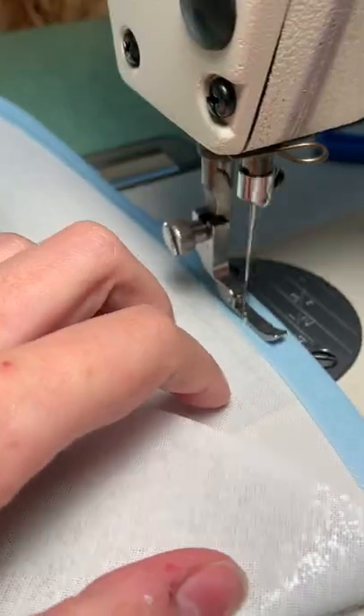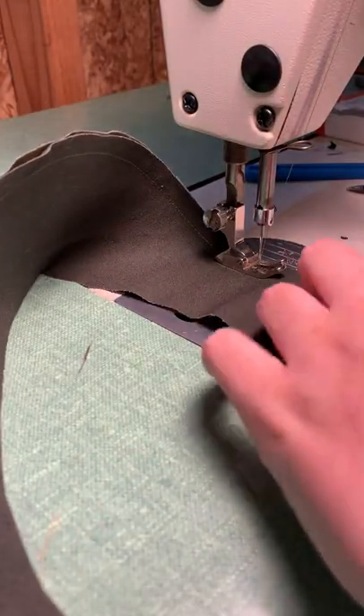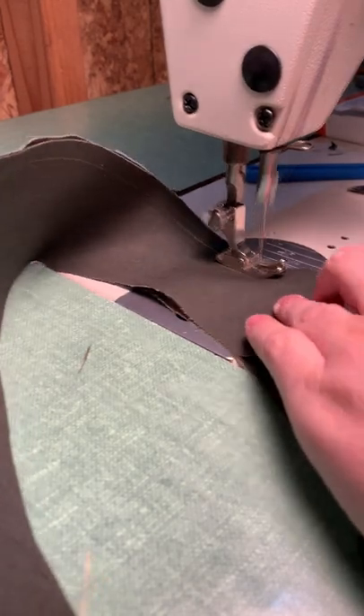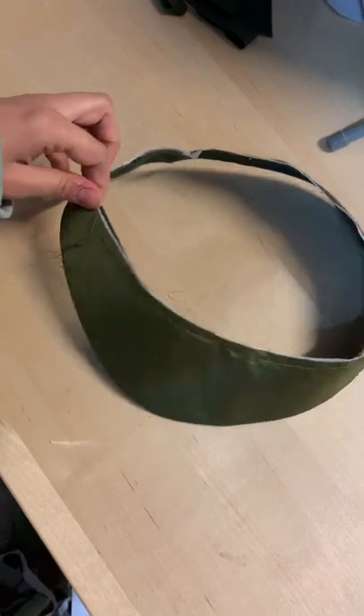Once I close it into a loop, I'm going to bind the edge so that it creates a nice, soft finish. Now I can go ahead and cut the exterior and interior of the brim in my fashion fabrics, and then stitching those pieces into a pocket so that I can slip the buckram inside. I'm using some hand stitches to keep everything nice and in place, and here's our little brim.